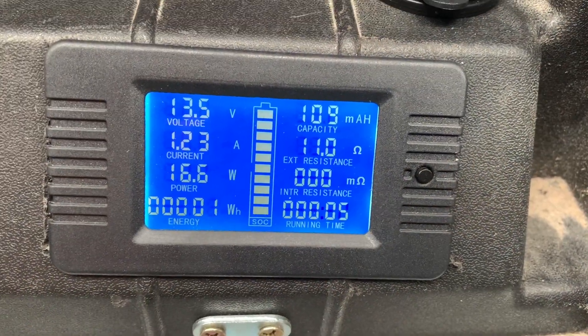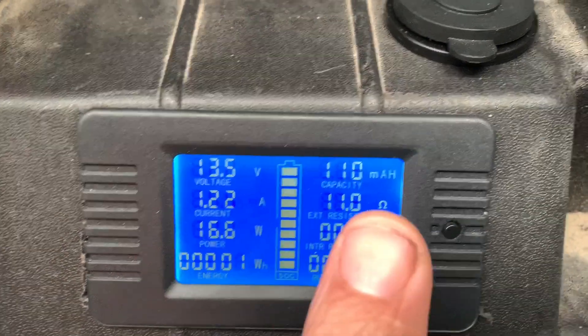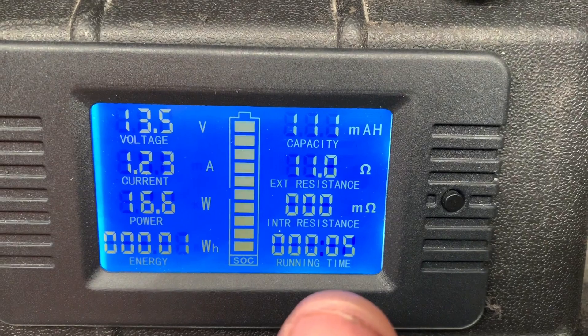We're charged. I just switched it on — that's just the inverter going. That's how long I've had it running for so far: five minutes.